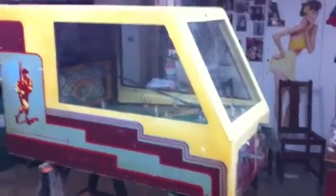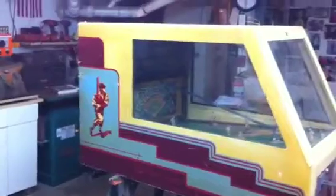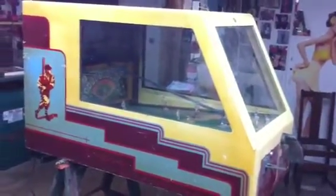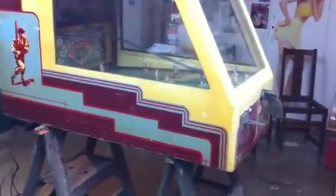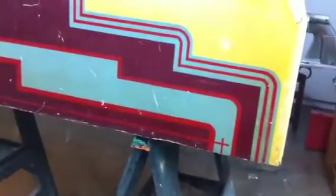Very neat game, very similar to Urban K's Batting Practice, which is 1968 — this one is 1941. The box is almost identical, but the graphics are completely different. This game has a pretty elaborate graphic treatment on the side here, and for 1941, it's quite ornate.